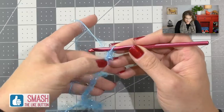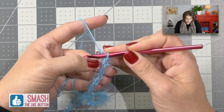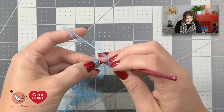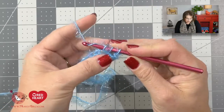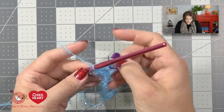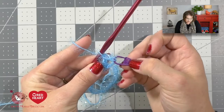Once you have 25 chains, we begin row 1. Row 1 has us put a double crochet in the 4th chain from hook. You do not count the loop on your hook — count 1, 2, 3, 4 chains. In that 4th chain, you will put a double crochet. Yarn over your hook, come down to the 4th chain, put your hook directly into the chain, yarn over, pull that yarn through, and now you have three loops on your hook. Yarn over, draw through two. Yarn over, draw through two. The beginning skipped chains count as a double crochet. I like to take a stitch marker and place it into that 3rd chain of the turning chains, because it lets you know that will be the end of your row.